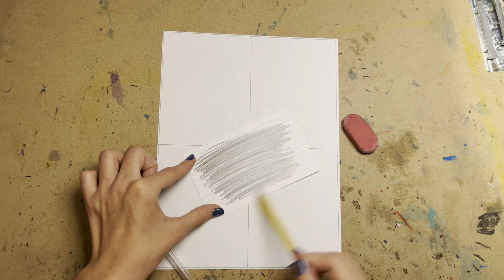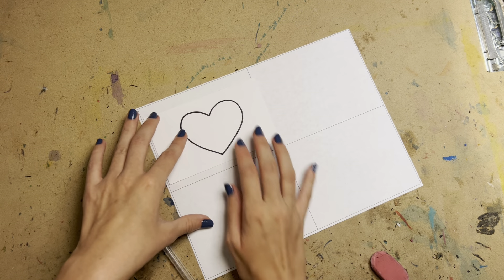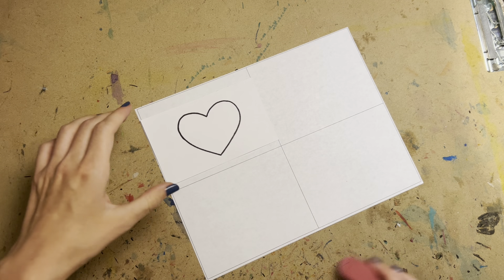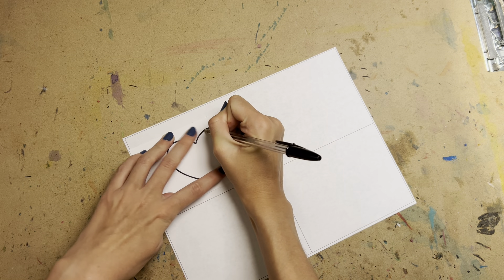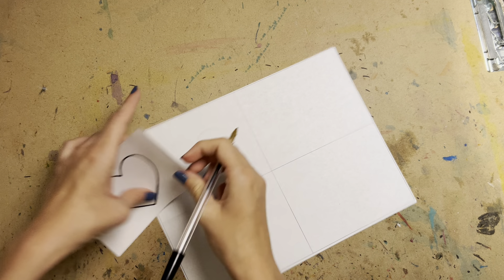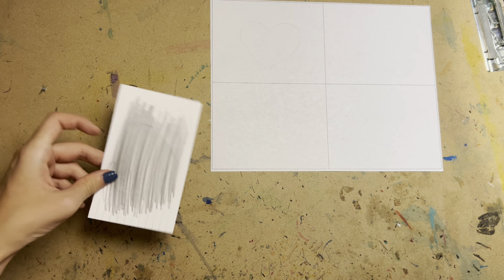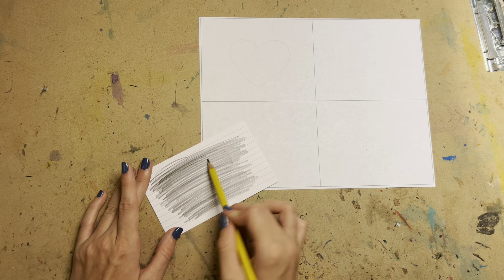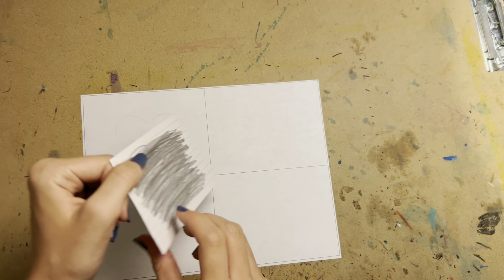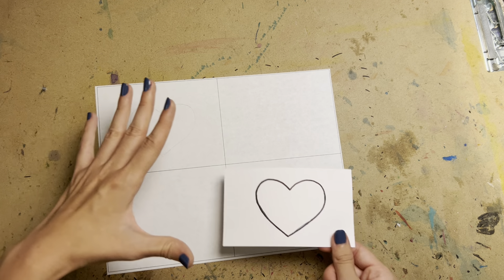Scribble to make sure you cover everything. Then you take it and place it on your paper. You can use tape to tape it down — just be careful it doesn't tear your paper — or you can hold it down really steady and trace it. The thing we mentioned in class was to reapply: like sunscreen, you want to put more graphite on the back to get more to transfer, and then repeat that again.